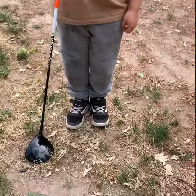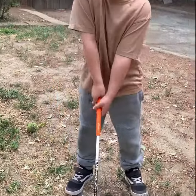Don't stand like this when you swing a club. You stand like this.